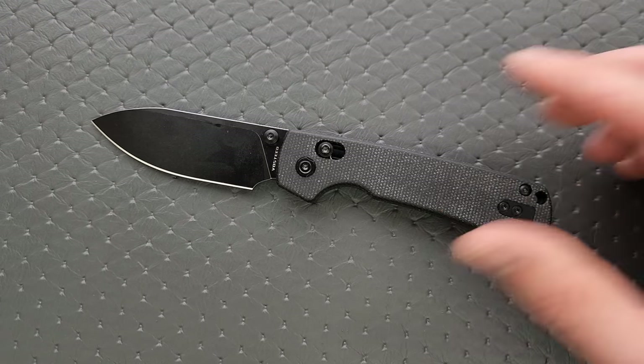We have a backspacer that is also micarta, and that's fine. The pocket clip is just stamped steel, but that's also fine — it doesn't need to be anything else. We have a stop pin located in its traditional spot with a little bit of shouldering. Absolutely no blade play up, down, left, or right. No lock stick. No pivot lash. Very smooth and consistent.